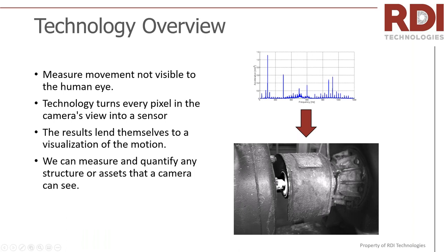A little bit about the technology: we're really taking a spectrum and turning it into video. Some of you know what a spectrum is telling you — it might take some level of expertise to diagnose what those peaks mean. But with motion amplification, you can just see it right in the video. You can see misalignment across a coupling — one side going up while the other goes down. It becomes a universal language. We're making motions that are invisible to the eye visible, essentially turning each pixel in the camera into a sensor and then making a visualization of that, which we can also quantify.